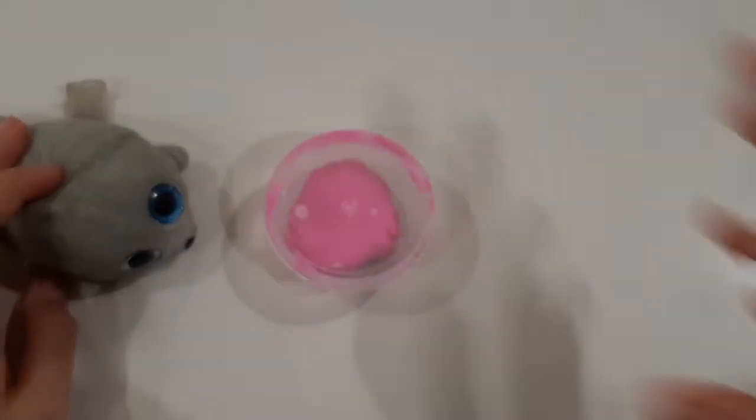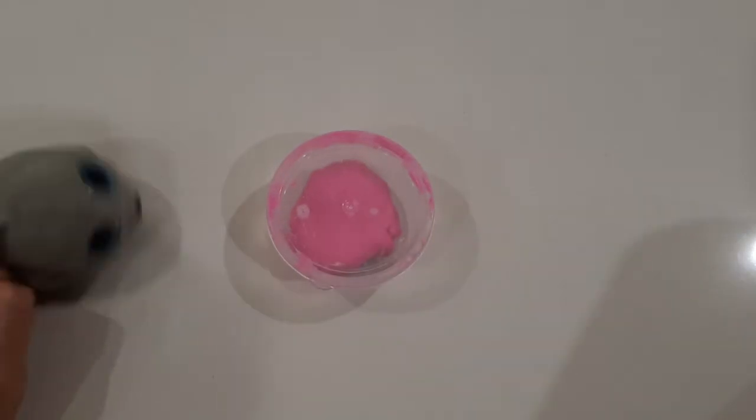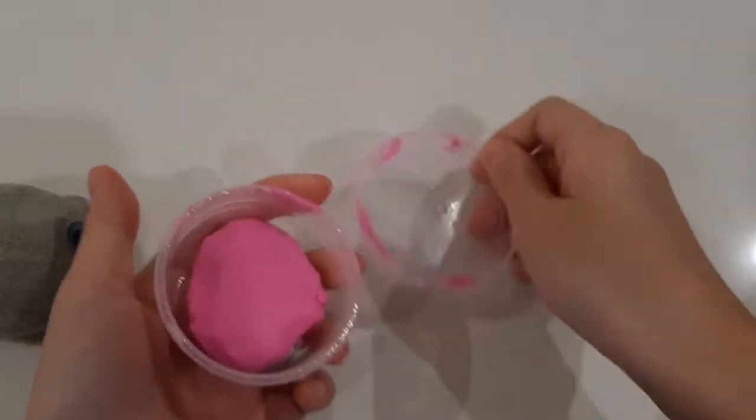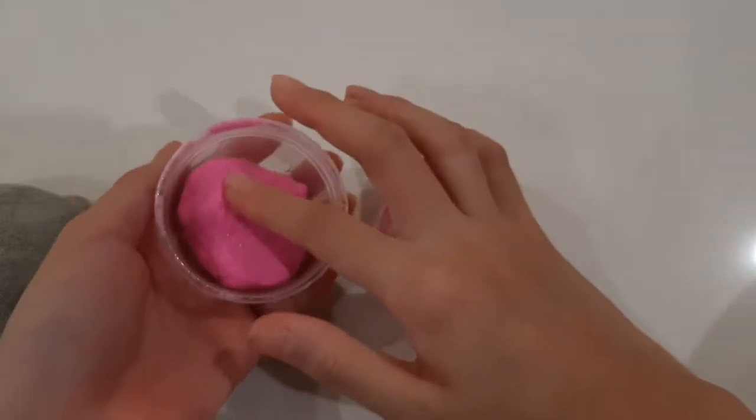Hi, Sima here and welcome to my channel. Today I'll be showing you the slime I made, and I finally made one. It's pink, and I really like pink. I used the color pink because I wanted to test it out.